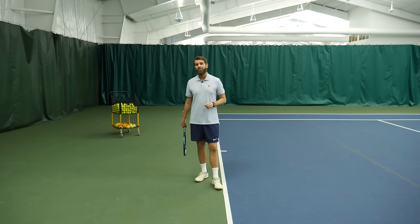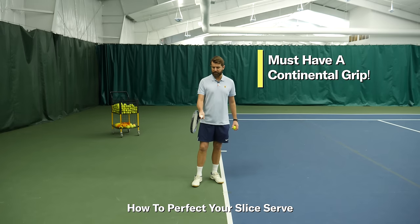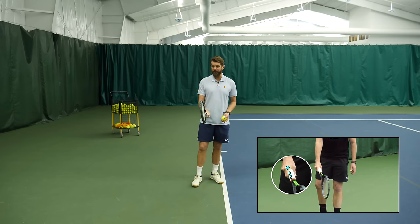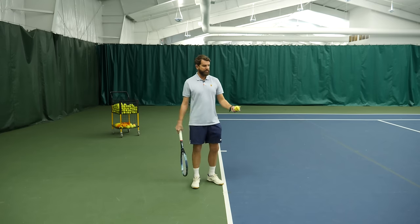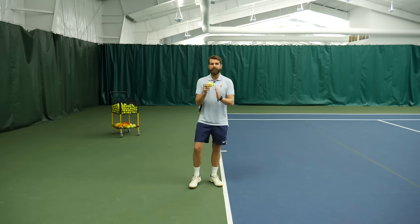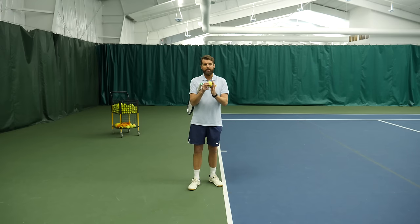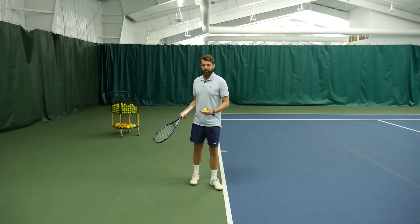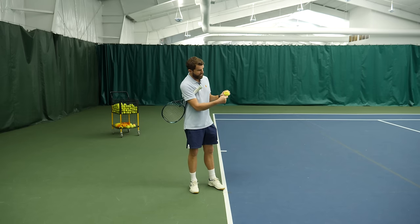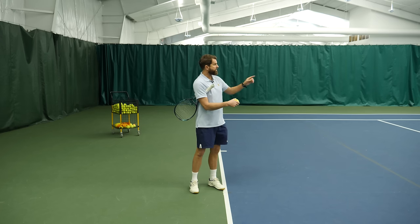If you're buying in, let's talk about how we're going to improve your slice serve. The first and most important thing — you've got to have a continental grip: index knuckle on bevel two, heel pad ideally somewhere between bevel one and bevel two. Bevel two is the easiest. Pulling your hand around a little bit is okay too to feel the outside of the ball. Now, the contact point: where should you be hitting? If you're learning the slice around 3-0 or 3-5 USTA, 'cutting the ear off the ball' has been around a long time. But at a higher level, it doesn't give the ball any pace. What you really want to do is aim — if you imagine the ball as a clock — for five o'clock. That's slightly on the side and under the ball, and that's going to get that ball to bite.